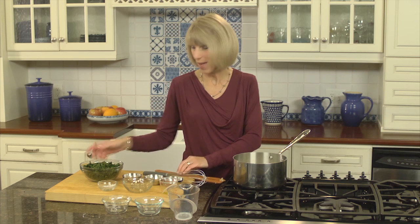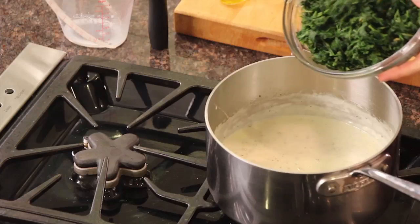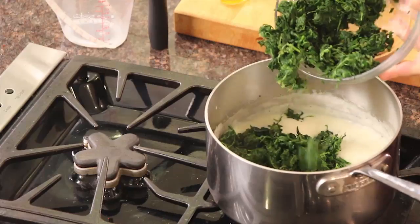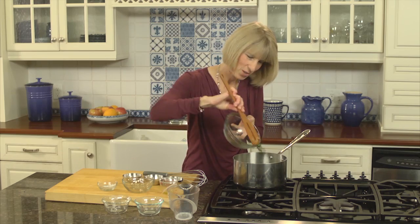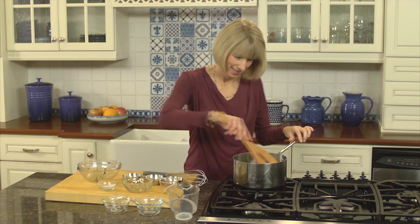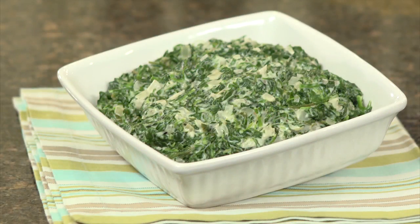Now our final ingredient — we're back to our star: spinach, packed with great nutrition. Vitamin A, which keeps our immune system strong and is good for our eyes. I love adding vegetables to the diet. Just stir the spinach in, and once everything's incorporated, you can season with a little more salt, pepper, and nutmeg, and you're done.